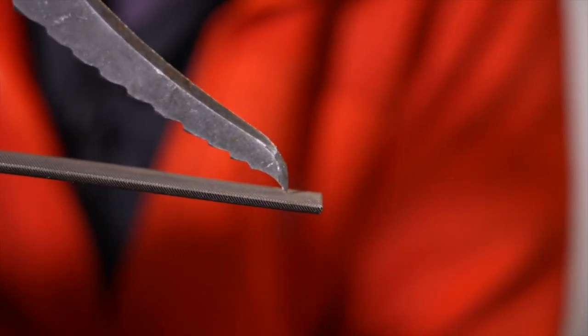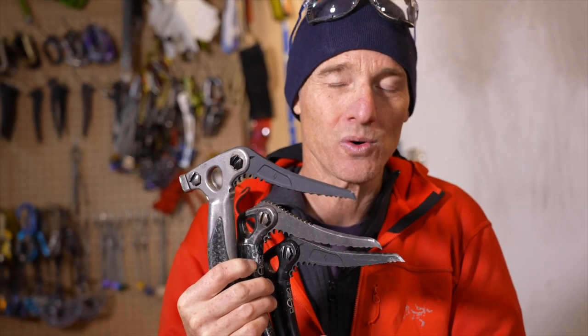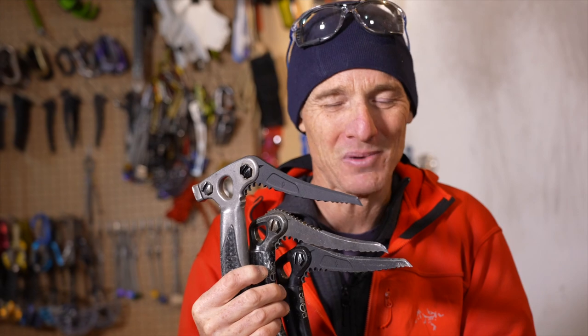So this is the advanced tactics for trickery. The goal here is to have picks that go into the ice well or dry tool well so you don't fall off. In ice climbing, that's always what you want to do - get to the top without pitching off. Safe climbs, and hope this helps.